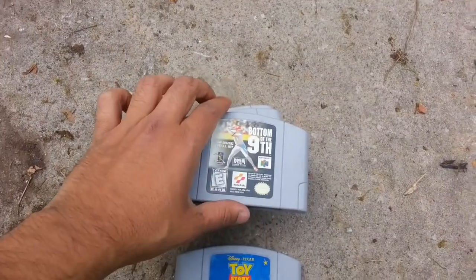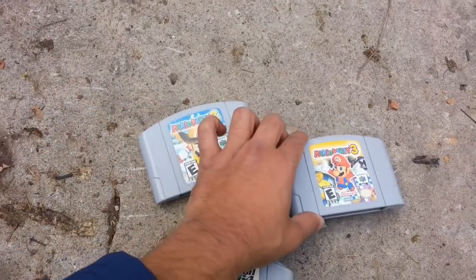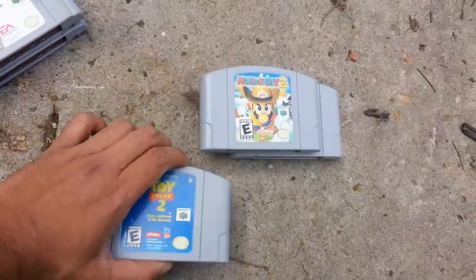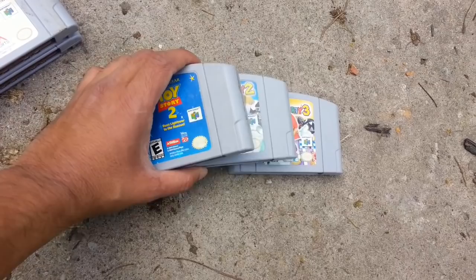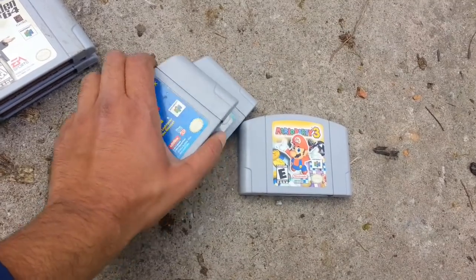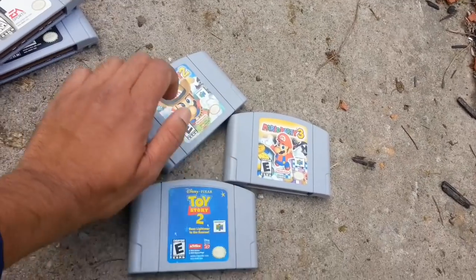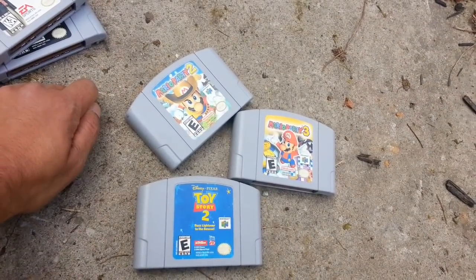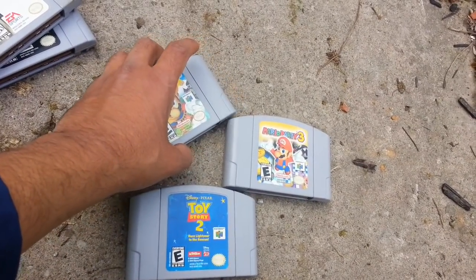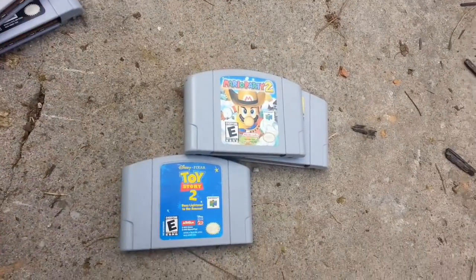There's Toy Story, Bottom of the 9th, Madden 64, Mario Party 3, Mario Party 2. I don't need the sports games but I'll take these three. Would you happen to have a remote for them? No, we're hanging on to the system. Would you happen to have the original box and manuals? Unfortunately no, we got them from someone else. So these are the only ones you have? We have others but we're keeping them. Could I take a look? Yeah — he's serious.